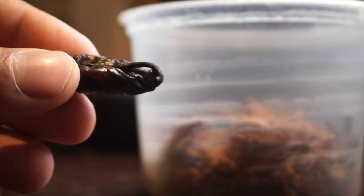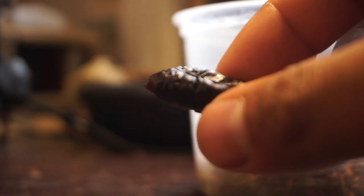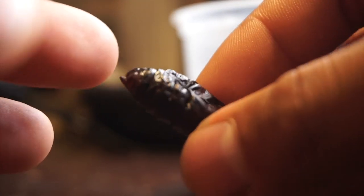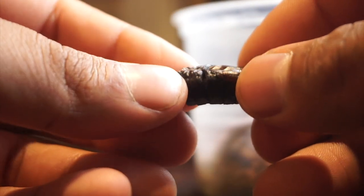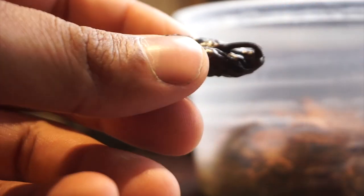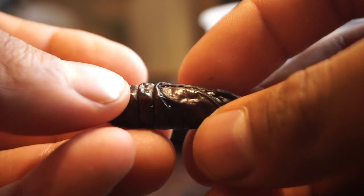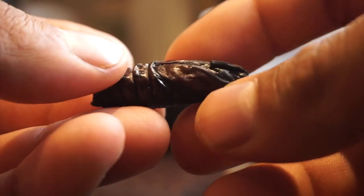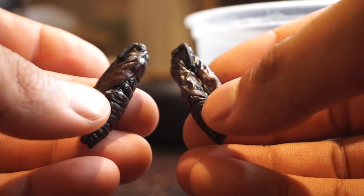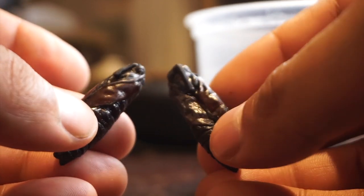Part of me wants to open the dried-up one, but another part tells me not to — even though it is dried up, there could still be a moth inside. As you can see it is very hard. I'll leave it up to you guys in the comments — should I open it or should I wait? I don't want to harm what's inside just in case. The other one, though, has a bit of movement and looks more plump — it looks ready to become a beautiful moth.